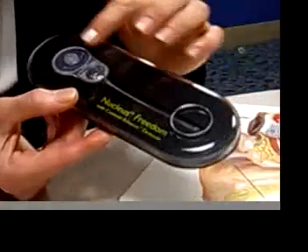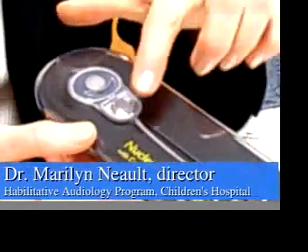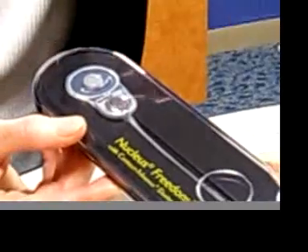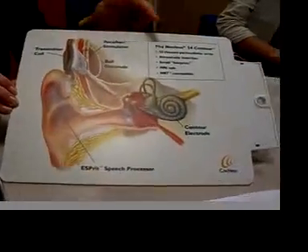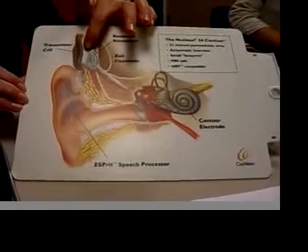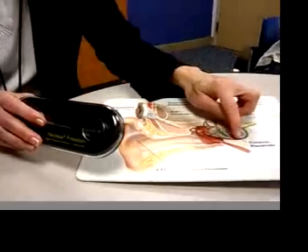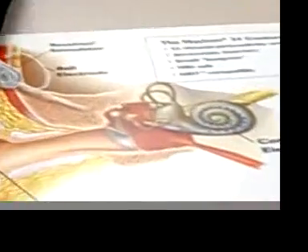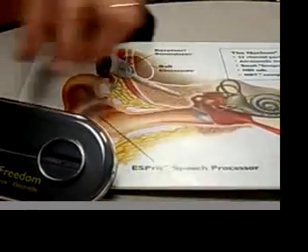This is the part that's put in at the time of surgery, so once it's in you don't see it again except on an x-ray. This portion goes under the skin, behind the ear, as shown in the diagram. The part that actually goes in the cochlea of the inner ear is a spiral — about the size of a pea — with electrode bands to which different pitches or tones are fed.